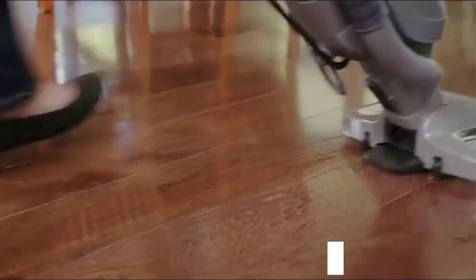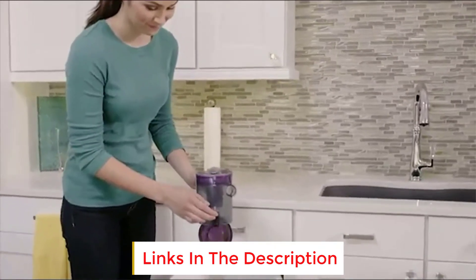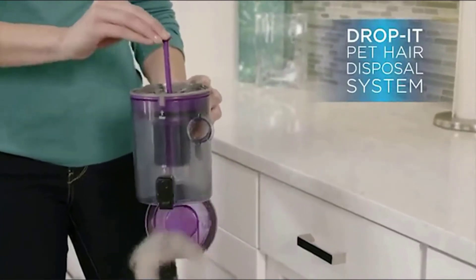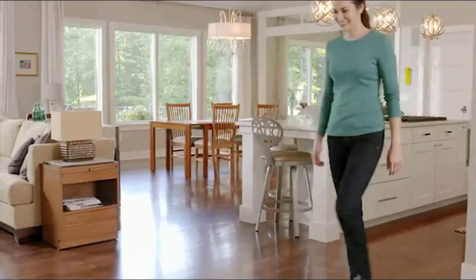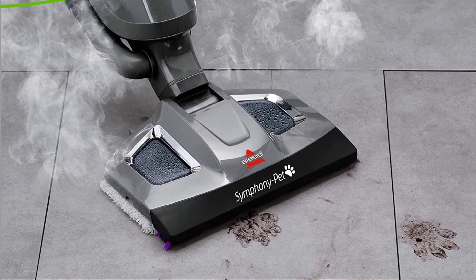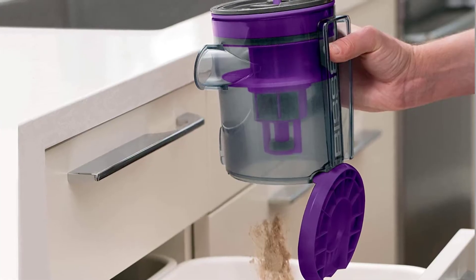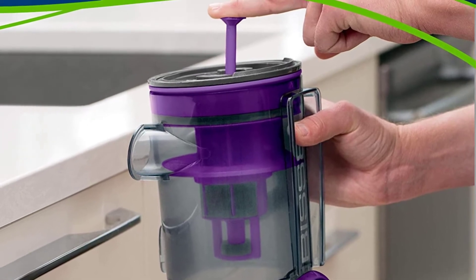You get a 25-foot power cord on this steam mop that extends your reach while ensuring that you don't have to unplug it and plug it into a new outlet every time you move rooms, and there are turning hooks on the product that allow you to unwind the cord quickly and easily. There is a filter-equipped dirt cup to hold dry mess residue with a 12.8-ounce water reservoir that is sealed off from it, and the cup has a top lever with a hinge to empty it without having to touch anything.